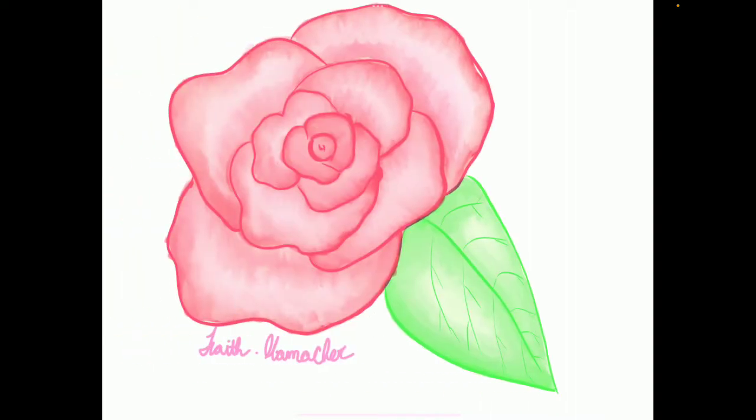Then we have this rose, which is a little cartoonish and pretty well shaded, I think, for my style. I haven't really drawn many flowers, though.